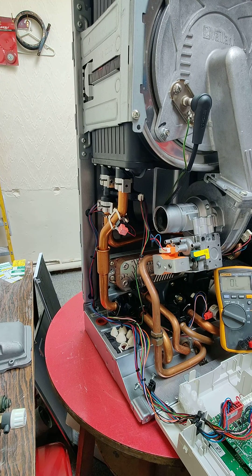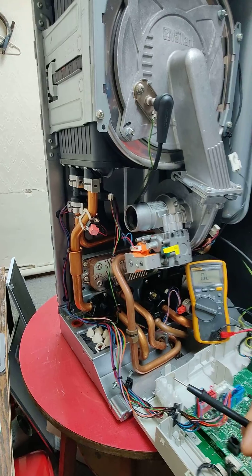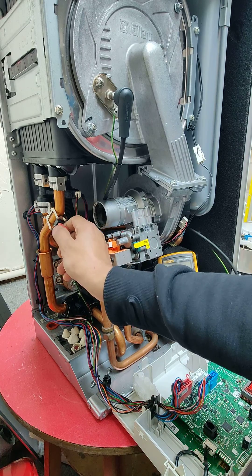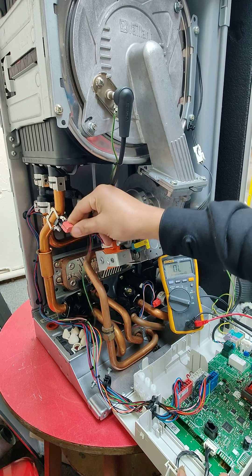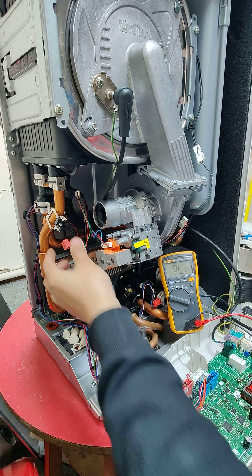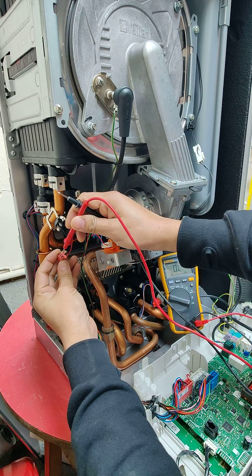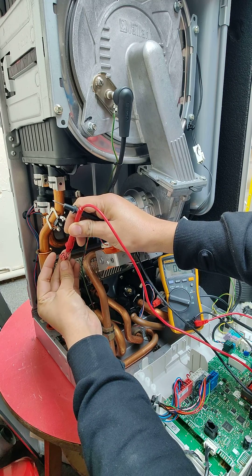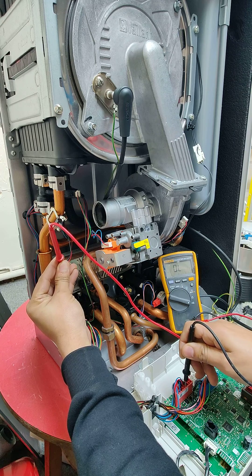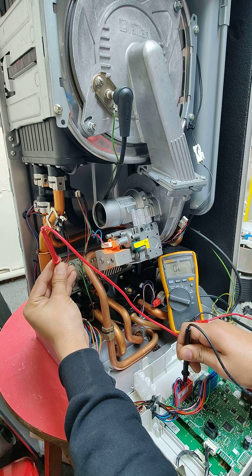First, we need to make sure our multimeter is in working order — when we check it, it does make a sound. Now that we've confirmed the meter is working, we simply remove the connector. We've ended up with this connector having one point on the connector itself. Let's connect one probe to the red cable and the other probe to the red cable on the connector — and as you can hear, it's making a continuous sound, which means this cable is okay.